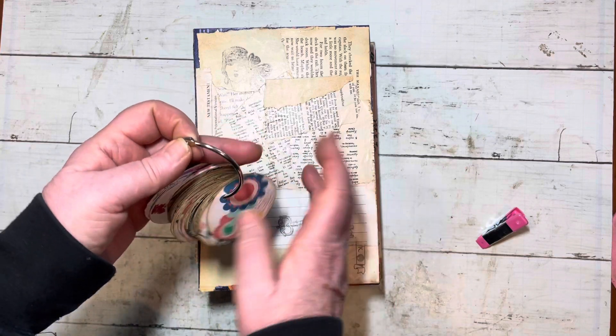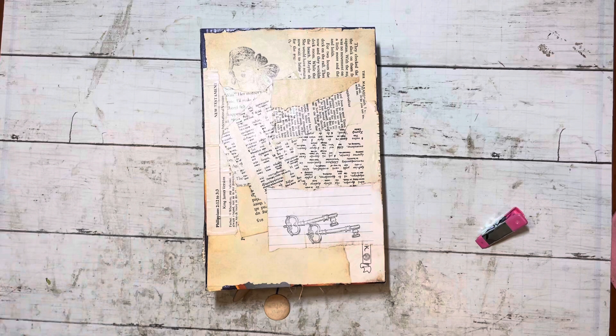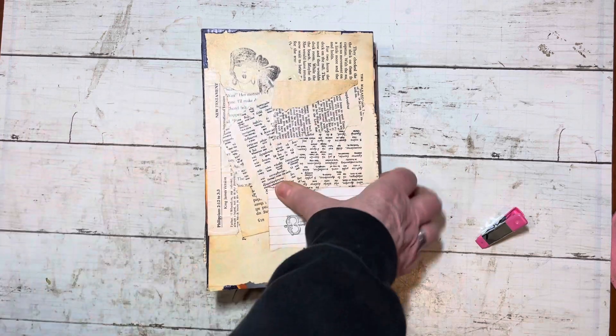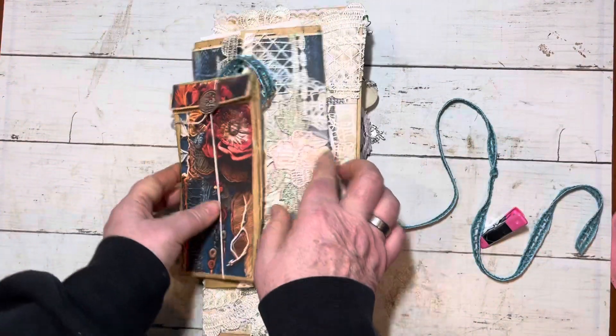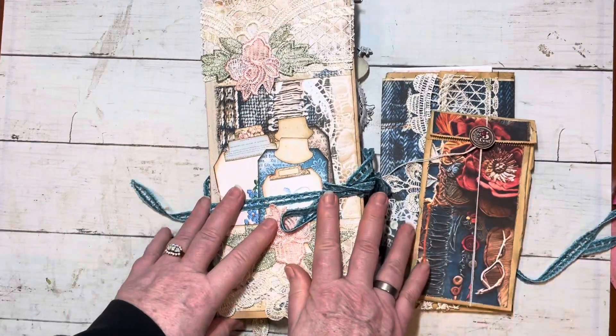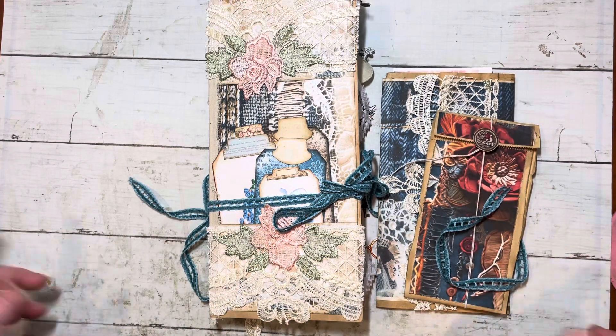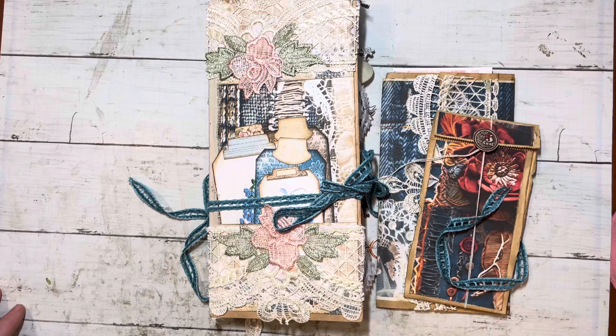I appreciate all your thoughts and contributions. I guess that's it for now, you guys. I've got lots going on and I'm looking forward to getting these little projects completed. Thanks for watching this flip-through. I appreciate it so much. I hope you have a wonderful day. Stay crafty. See you soon.